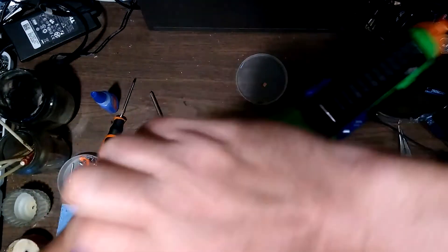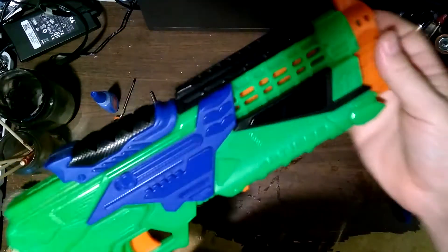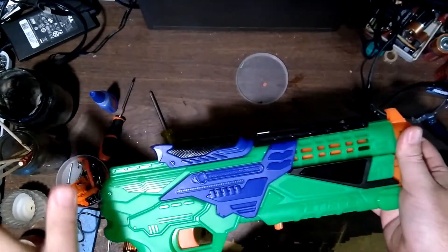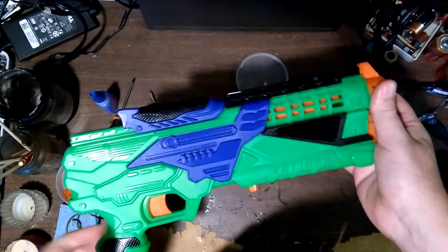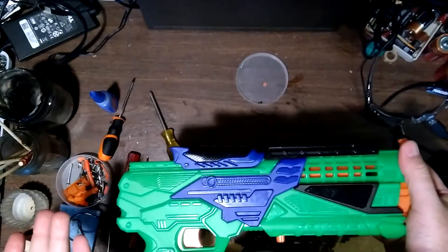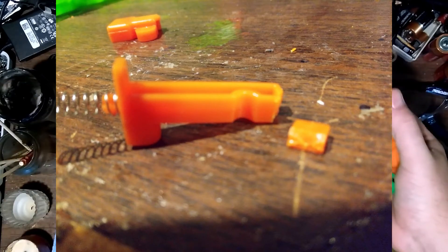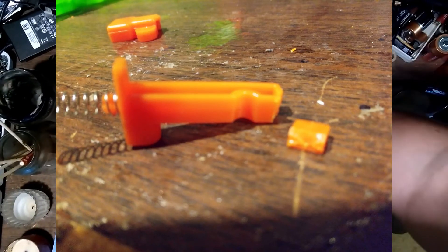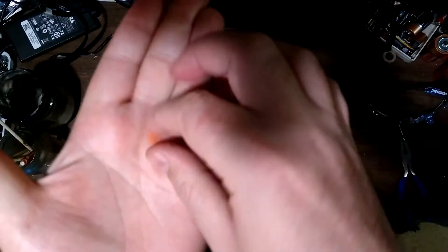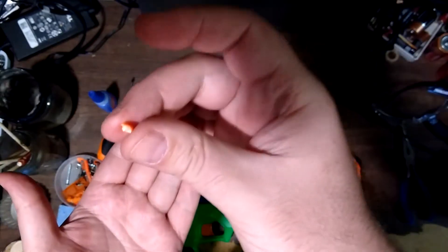The good news is I got it fixed. It's dry-fire safe — it has an air restrictor. I even ended up taking apart, without intending to, the Buzz Bee lock block. I do not recommend that — it is complicated. I'm going to put up some photos I took. What I found is that this little orange piece here is the catch — a functional catch in stock form. Look at that — that's pathetic.